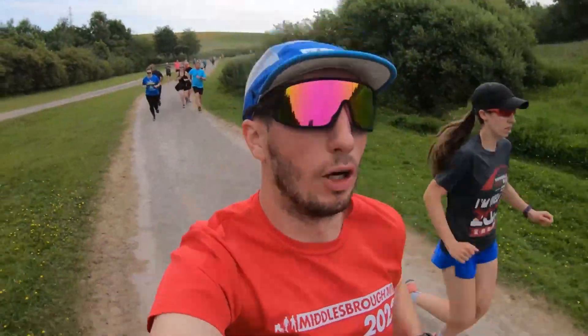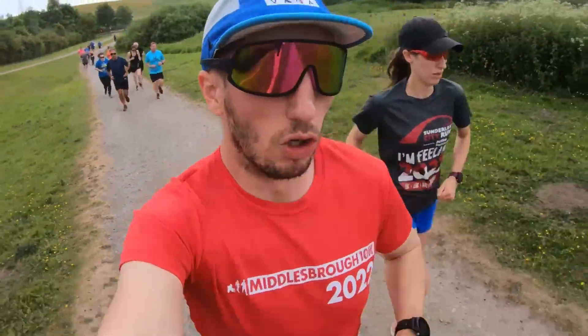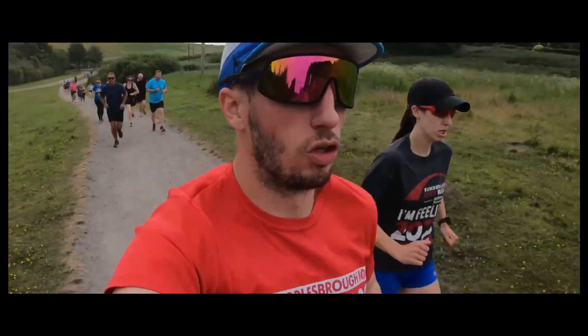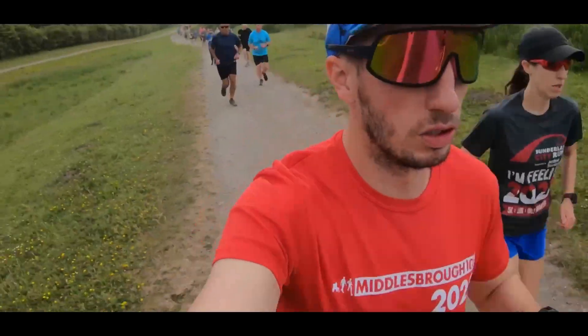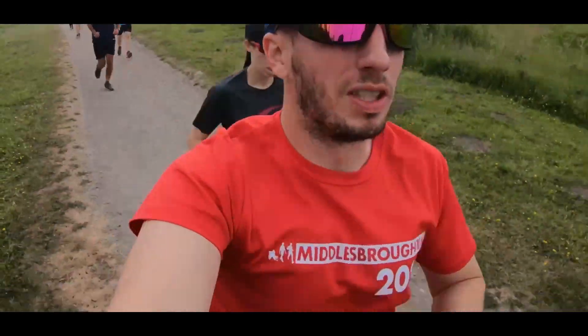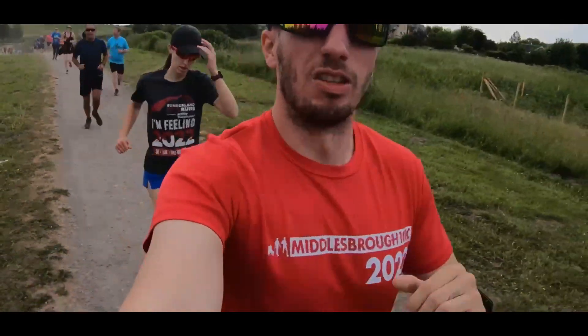A little bit of an uphill rollercoaster now. Instead of a gravelly track, it does make your effort level go up for the pace you're running at. As much of a return from your shoe, you slip a bit on every step. So yeah, don't concern yourself too much with pacing around here.